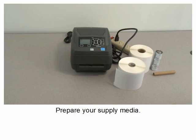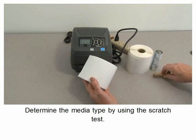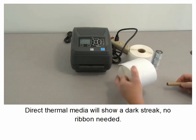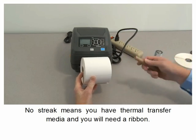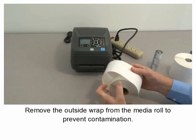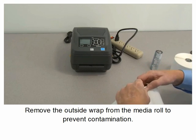Prepare your supply media. Determine the media type by using the scratch test. Direct thermal media will show a dark streak — no ribbon needed. No streak means you have thermal transfer media and you will need a ribbon. Remove the outside wrap from the media roll to prevent contamination.